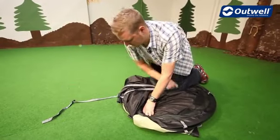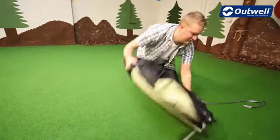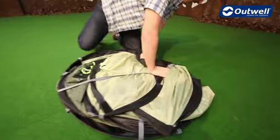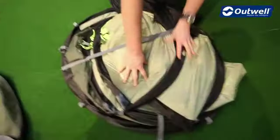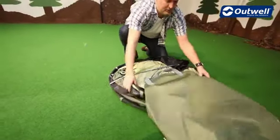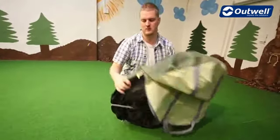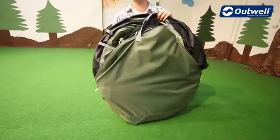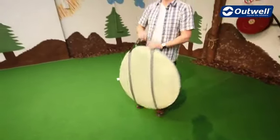Then we have the strap that we talked about earlier — bring that all the way around, flip it over, take the strap and pop it in here and tighten that up. Then just take the bag and slip it over the top, zip it closed — and there we go, that's our Fusion 200.